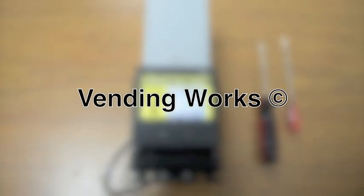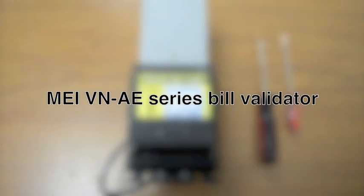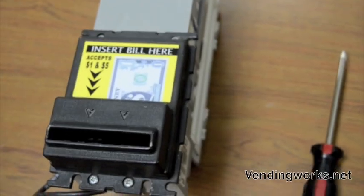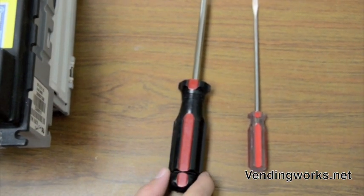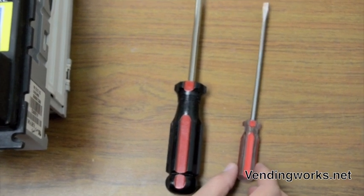In this video I will teach you how to change the belts on an MEI VN or AE series bill validator. For this project you'll need a number two Phillips screwdriver and a flat head screwdriver.